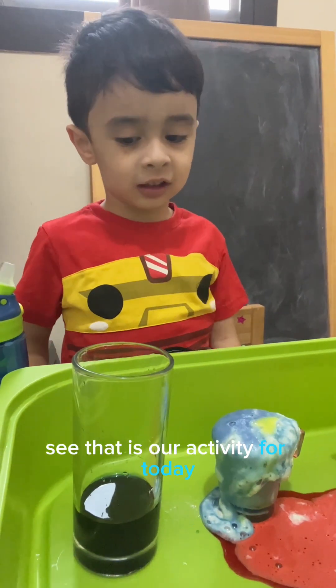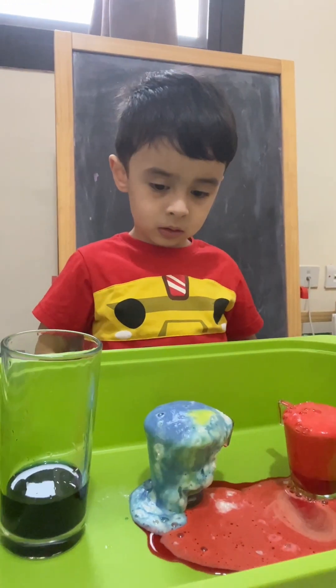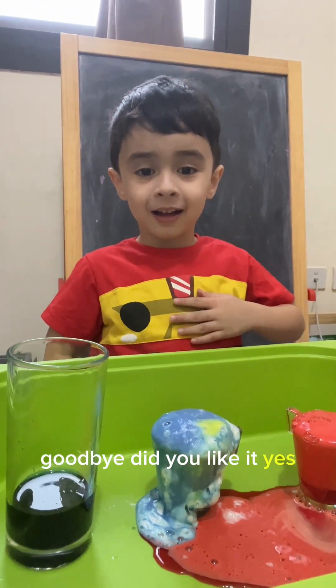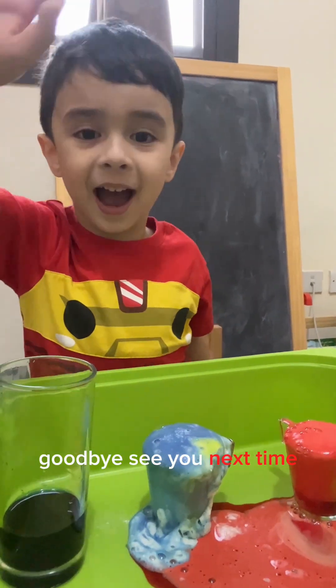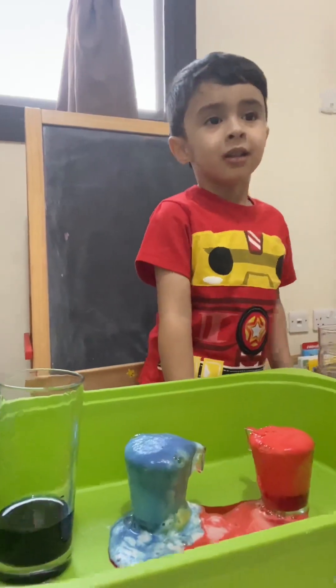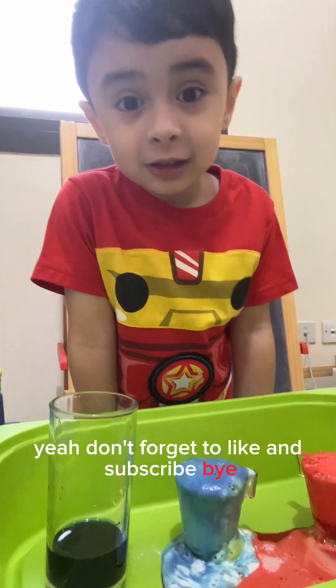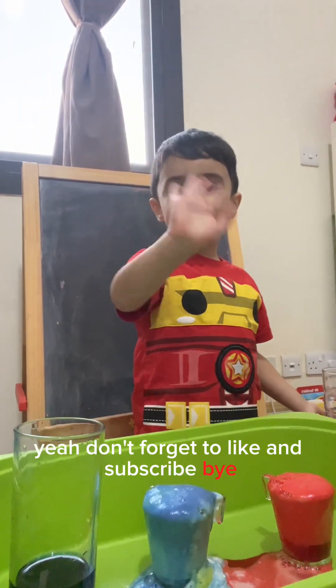That is our activity for today. Goodbye! Did you like it? Yes! Goodbye, see you next time. Don't forget to like and subscribe. Bye!